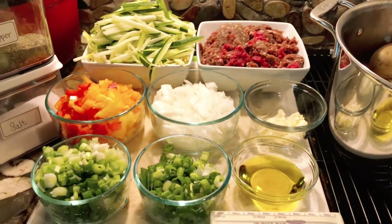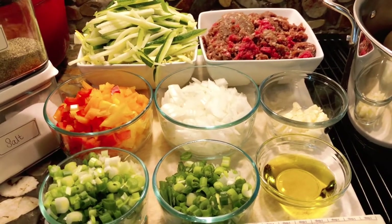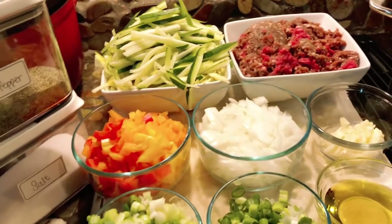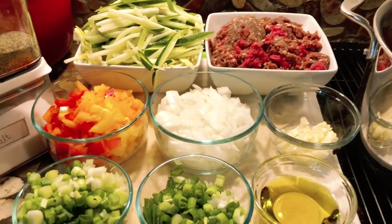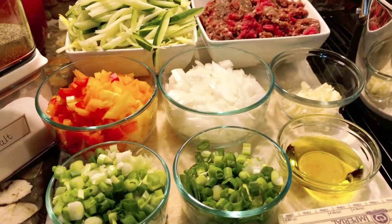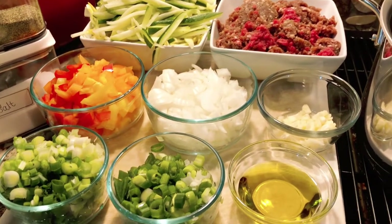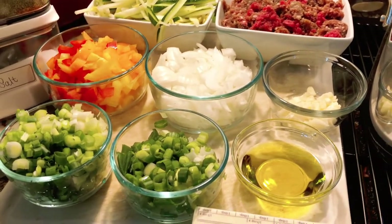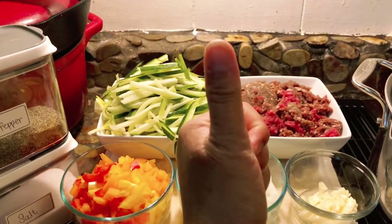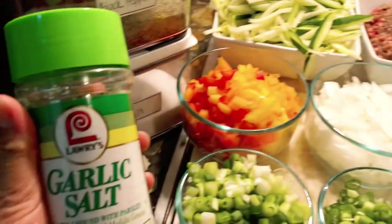Hello everyone, welcome again to my kitchen. In today's video I will be showing you this baked mashed potato with some deer meat. I'm not really sure should I name it baked potatoes or baked mashed potato, but anyway this is gonna be so easy and it's very delicious everyone. I hope that you enjoy this video and you don't forget to give a thumbs up, like, share, and comment.